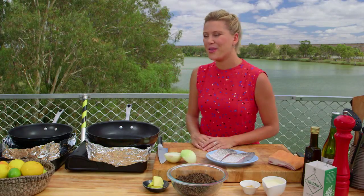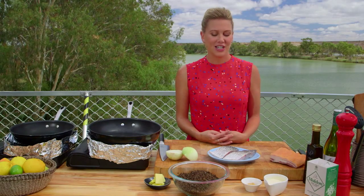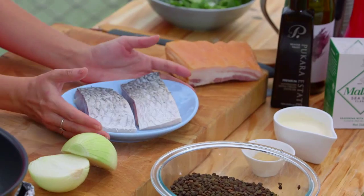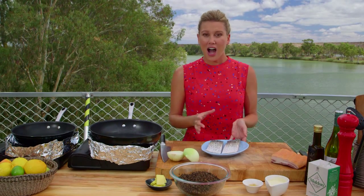We're in South Australia on the Murray River — it's so beautiful, so peaceful out here. I thought I'd cook a little lunch. This is spectacular. I'm showing off barramundi. Barramundi is really distinctive of Australia. I like it because it's a really large, flaky fish.